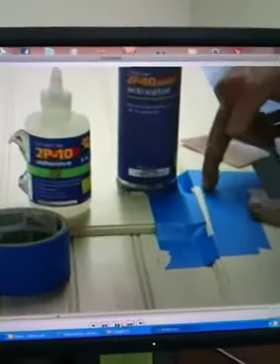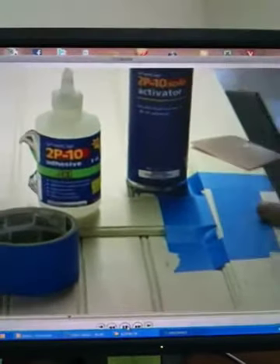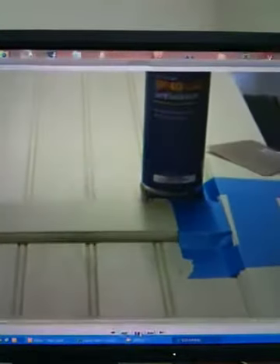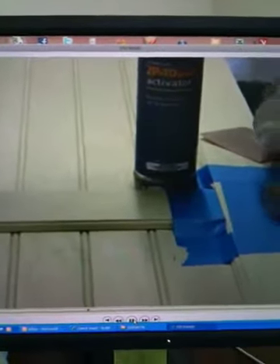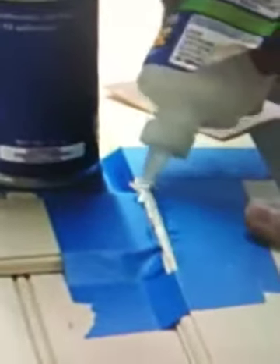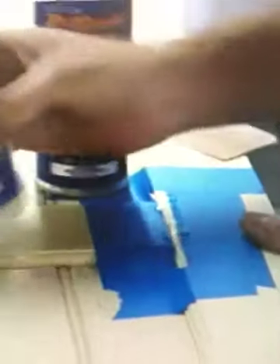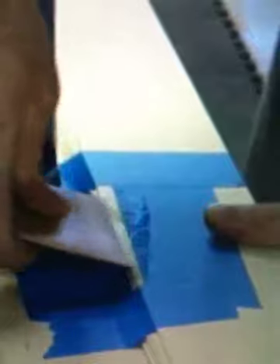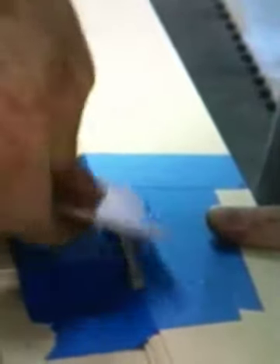I'm going to spread that apart — you can kind of see the crack. So we're going to take this 2P10 adhesive gel and open up the crack just a little bit, kind of spread it in there as best we can to get started. I'm going to take an auto body spreader — they use this for Bondo — and just work it into the joint back and forth, trying to push as much as we can into that joint.